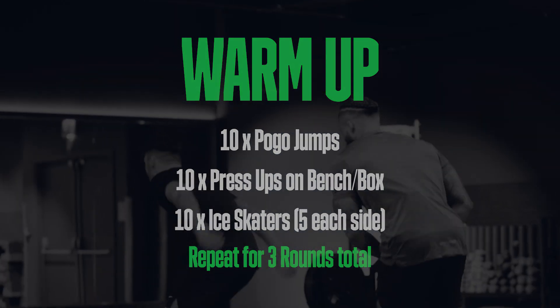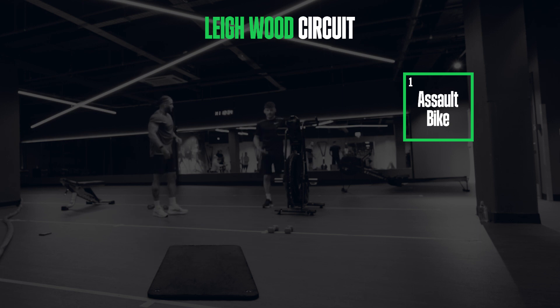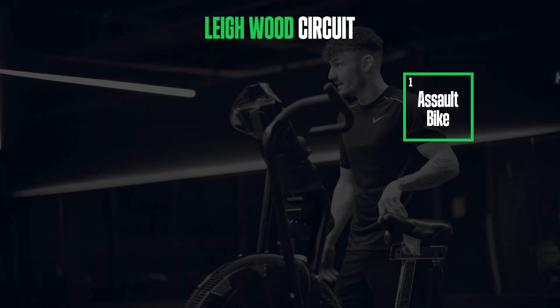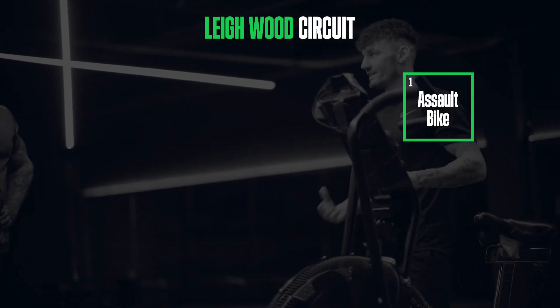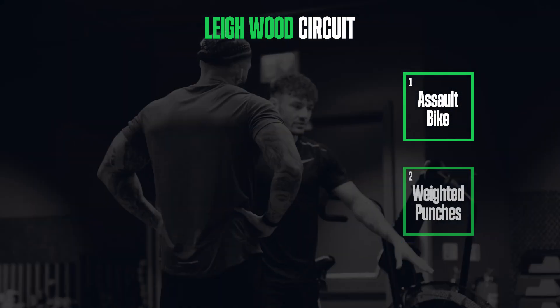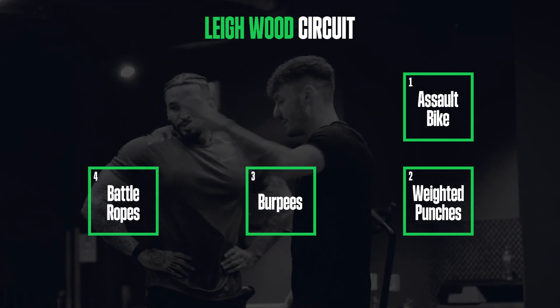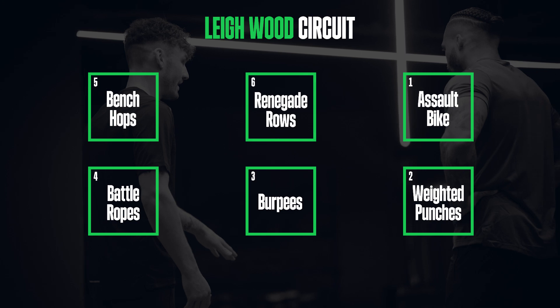So first of all, I've got this sole bike — very good to get the heart rate up, obviously using your arms and your legs. The demand for oxygen is there, so your heart's working really hard. Then we've got strength punctures, burpees, battle ropes, bench jumps, and pressing rows.